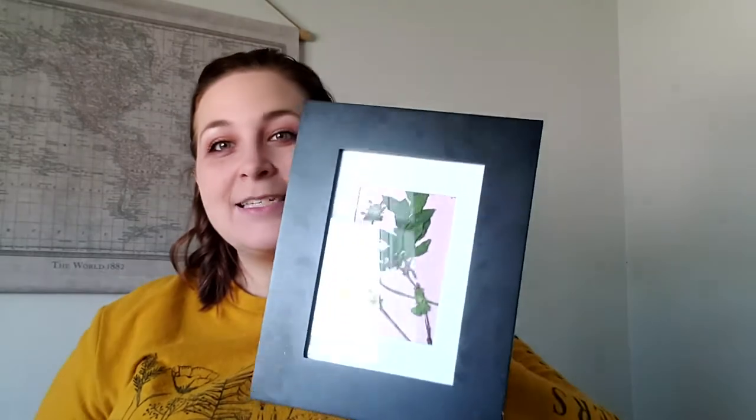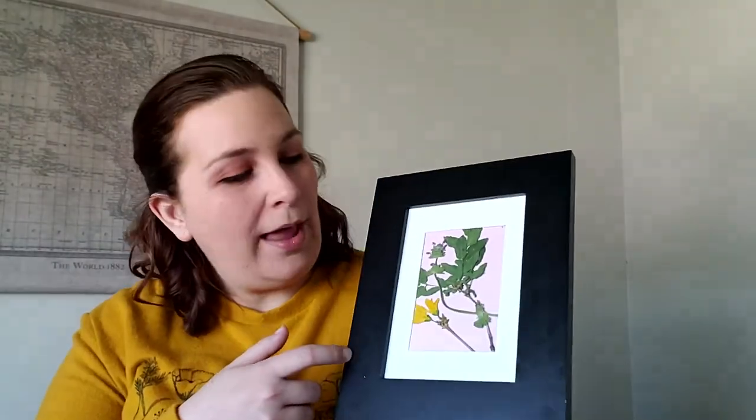Hey everyone! Hope everyone's doing great out there. This is Angie coming at you from my kitchen for an installment of Teen Art Club, and what we'll be making today is pressed botanical art — you can see this one I already pre-made.